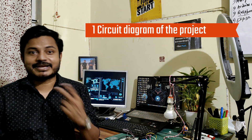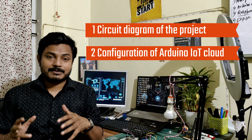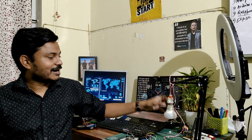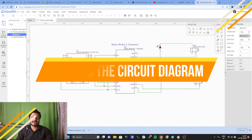Let's see what we are going to learn in this video. First, we need to learn about the circuit diagram of the project. Second, we will learn how to configure the Arduino IoT Cloud Platform. Third, we will learn how to write the code. Here I am trying to turn on a ring light and one LED bulb using a relay.